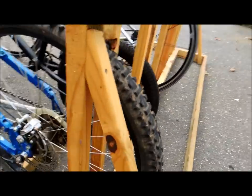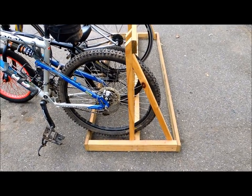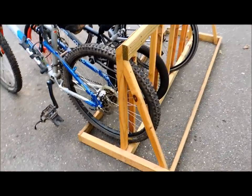I'll step back just to give you an idea of what this thing looks like. It's very, very simple, but it's held up over four or five years of use.